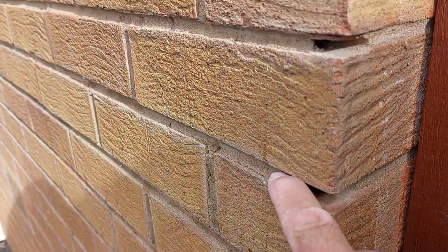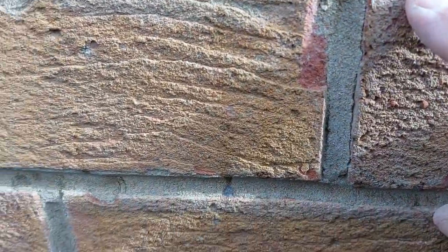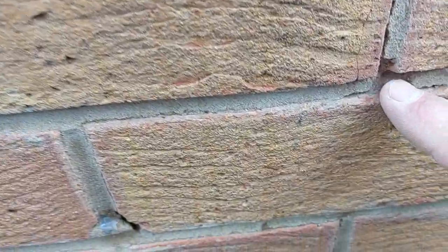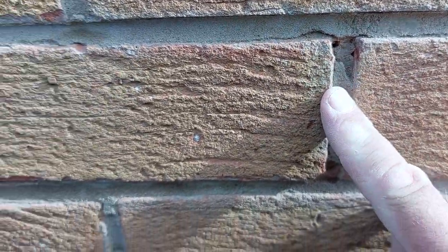And it'll just pop the mortar out. This mortar is sand and cement, so it's going to be slow release. It wasn't put in very well anyway — you can see here it's dried out too quick and separated. This is only about two years old.